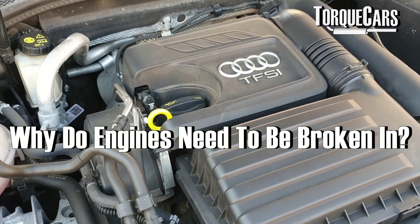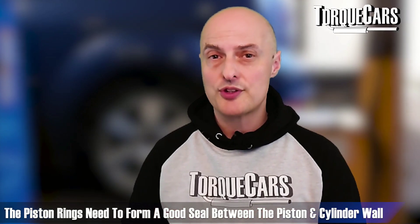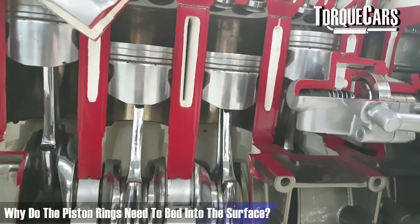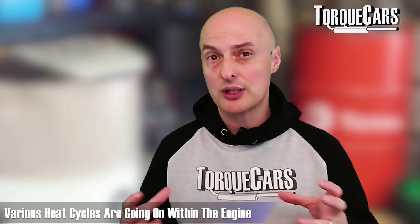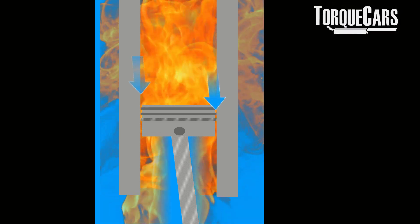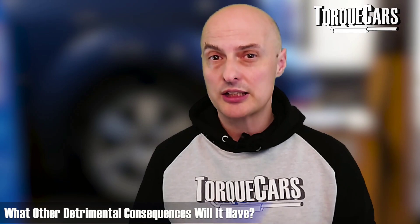Engines need to be broken in to allow components to properly seat and seal. The piston rings need to form a good seal between the piston and the cylinder wall. The cylinder wall surface won't be perfect, so the piston rings need to bed in under a lot of pressure, with explosions and heat cycles causing the metals to contract and expand. If the rings don't seat properly, you'll get blow-by problems where power escapes into the crankcase, causing reduced power and damage to oil seals and oil quality.